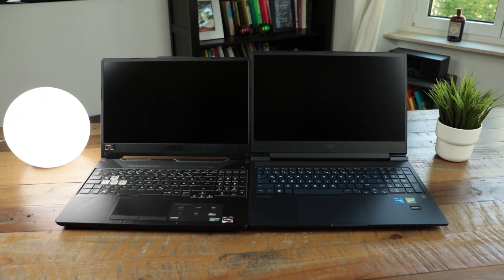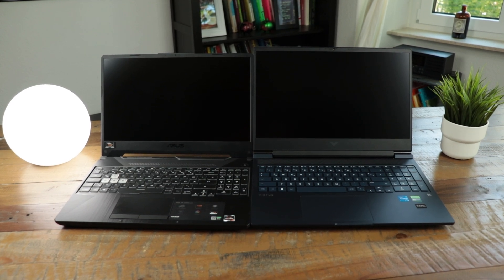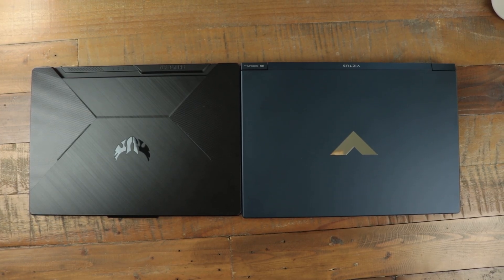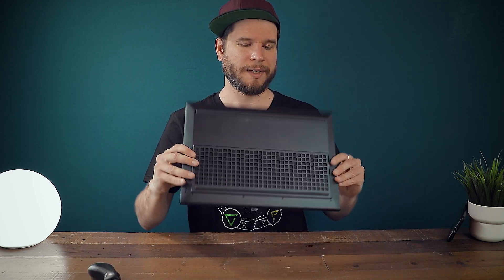Here you can see a comparison of the 16-inch screen of the HP Victus 16 compared with the 15.7-inch screen of my ASUS TUF A15. It weighs 2.3kg and the AC adapter weighs an additional 760g, resulting in a total of slightly over 3kg.